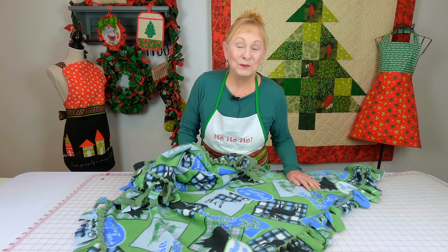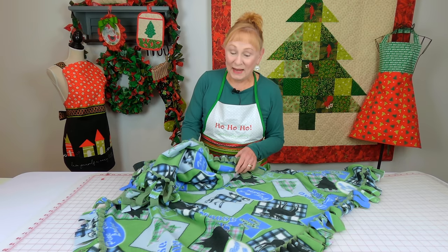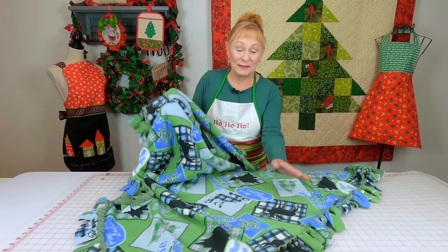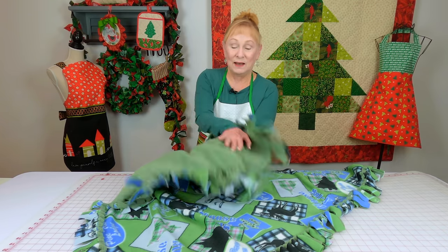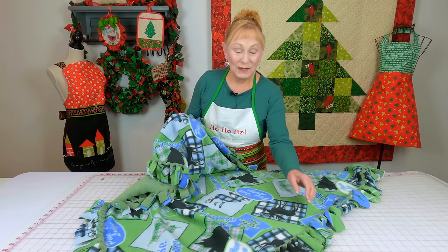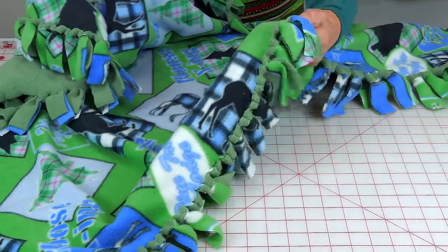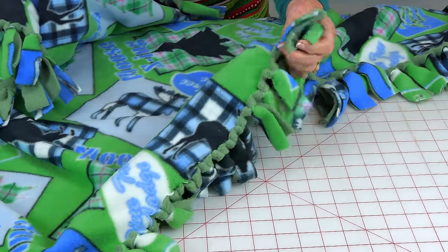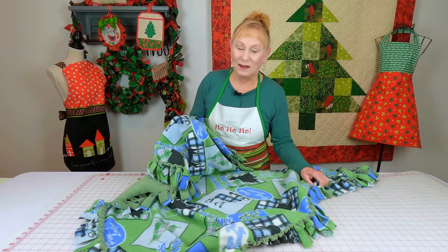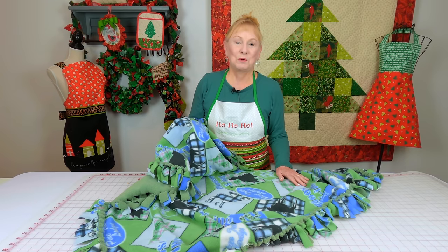Everyone can always use a new winter blanket. This is a fleece blanket with two layers of fleece — a print on one side and a solid color on the other. And this is a no-sew project. It has what looks like little knots, but they're much easier than tying actual knots. This is a really fast project.